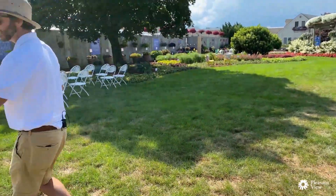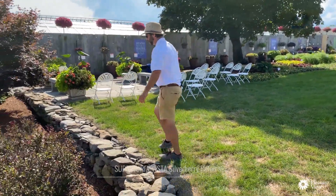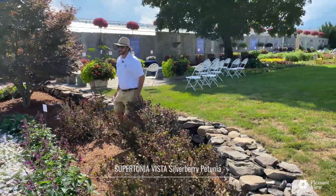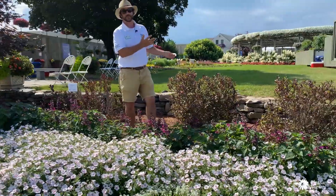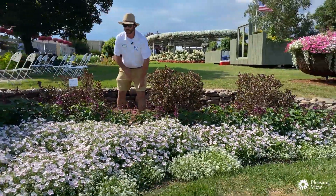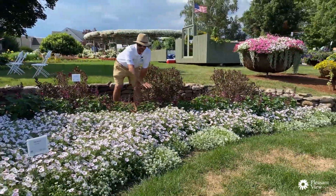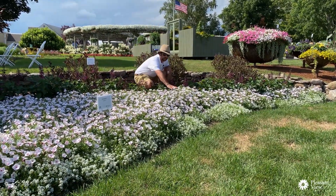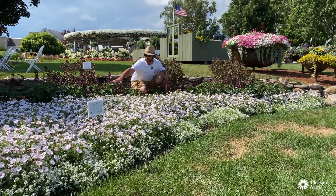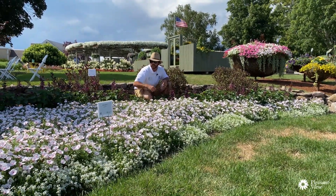Over here I wanted to look at the Silverberry display — we've got this really neat in-ground planting, and that is really where Vistas shine: in the landscape. Obviously they do well in container recipes or as monos, but look at how much height you get on this petunia here by the end of July. This thing is a good 12 inches off the ground — full, all filled in, beautiful color coverage.